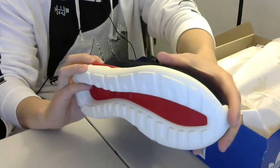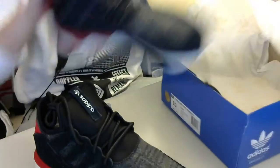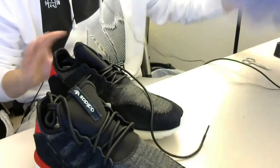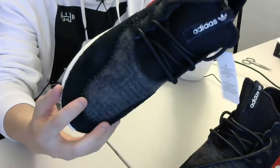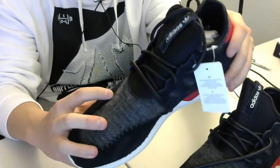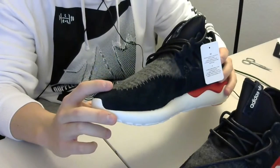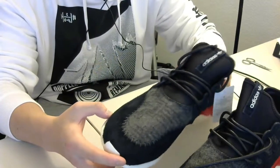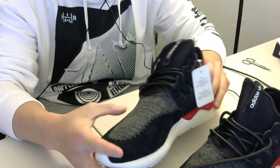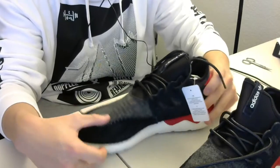I chose to get this black, red, and white colorway because those three colors are my favorites — black, white, and red. This shoe nails that perfectly. The stitching is very distinctive; it feels completely handmade. Even though it looks like someone did a lousy job, it definitely brings a different kind of feel to it, and I really like it.